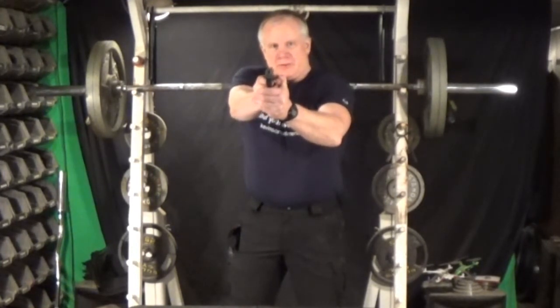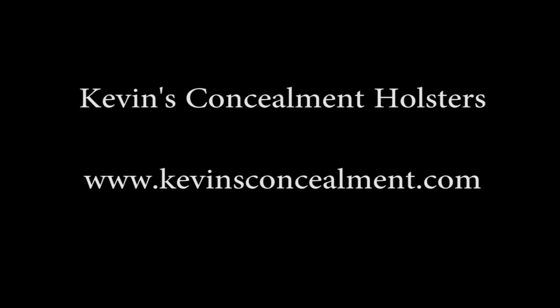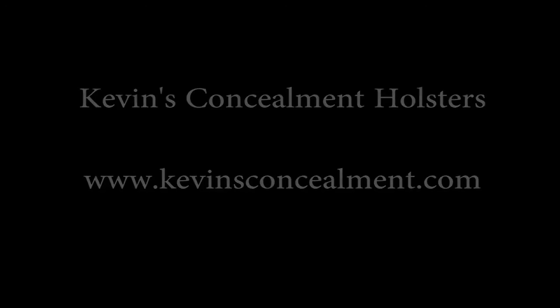This is the fastest cargo pocket holster you'll ever find, so get yours now. Here we go.